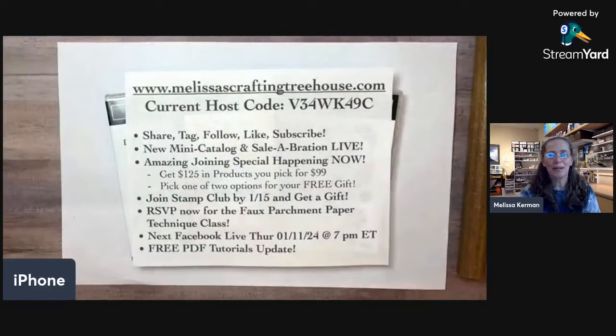I'm going to show you some fun tips and tricks for using your punches in creative ways, and I also have a new class called the faux parchment paper technique class. This is also my club class, so I'm going to show you sneak peeks of those projects. I'm super excited about them — it's a fun and interesting technique that has sort of a vintage look and feel to it.